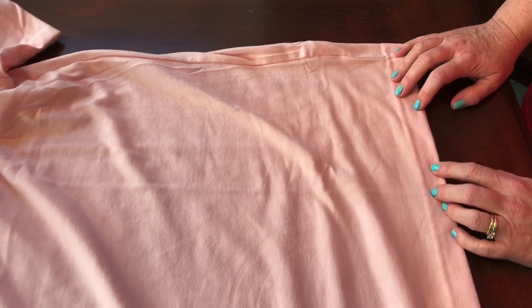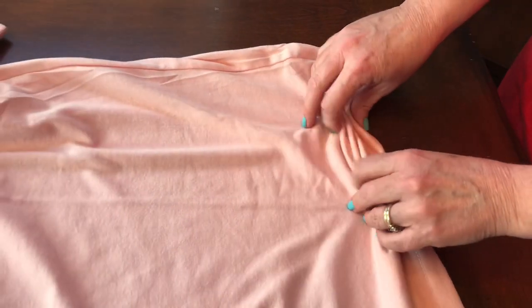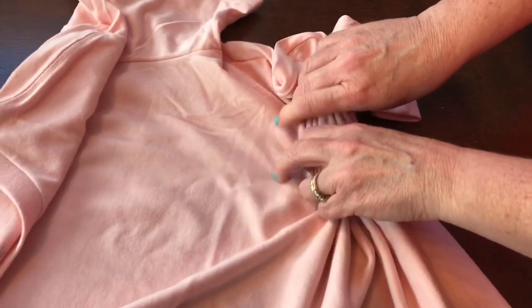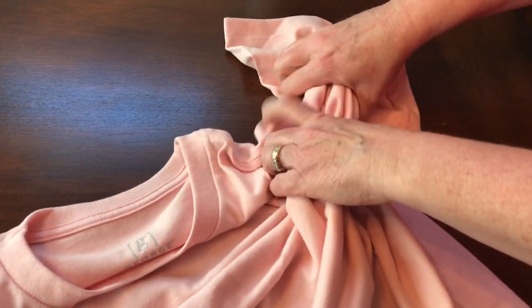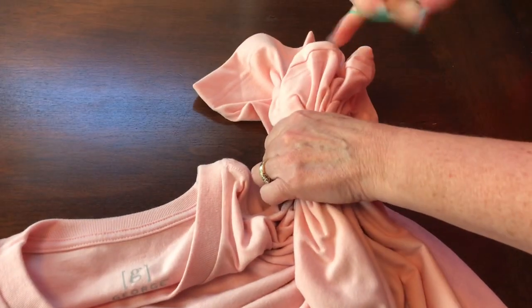Next I'm going to try the crumple method. It says to just take your fingers and walk them up the t-shirt — kind of like how I walk my fingers up deco mesh when I make wreaths. We've never tried this so we're just hoping it turns out okay. Now I've got it gathered and I'm just going to stick some rubber bands on it.